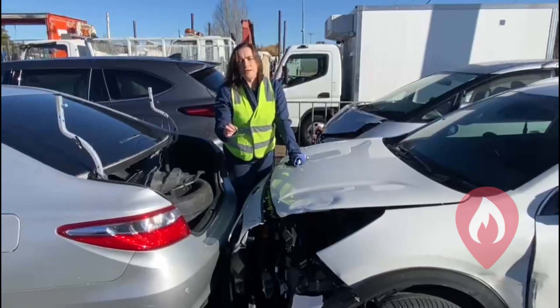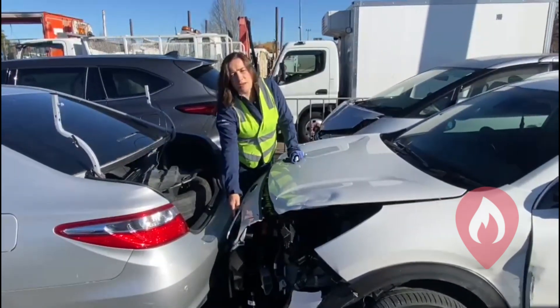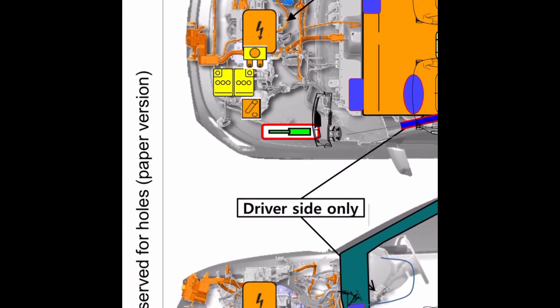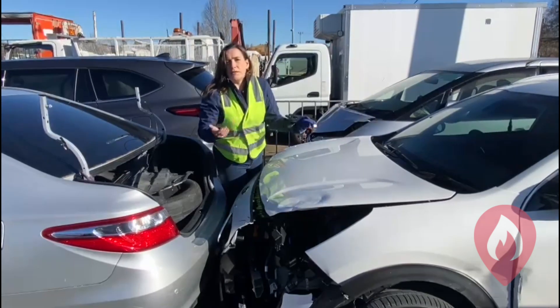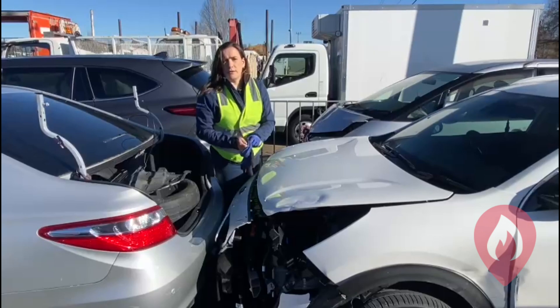A couple of interesting things worth noting: the impact is close to the charge port, so we need to be aware that high voltage cables may have been impacted during the collision. Also, the airbags haven't gone off, so potentially this vehicle could still be live — we could still have power running around those cables.